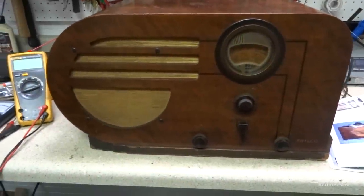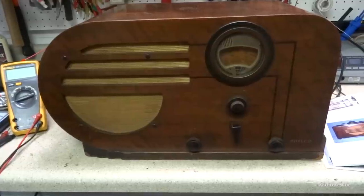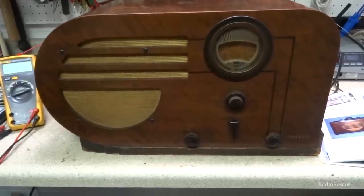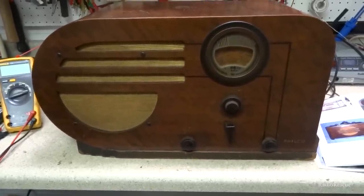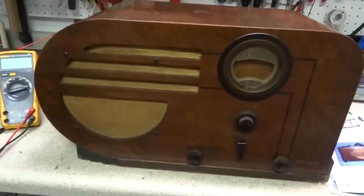Here is a 1937 Philco 37-610. This is the T-model for tabletop.